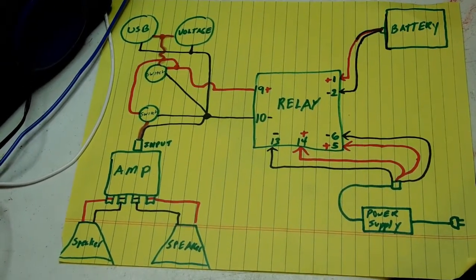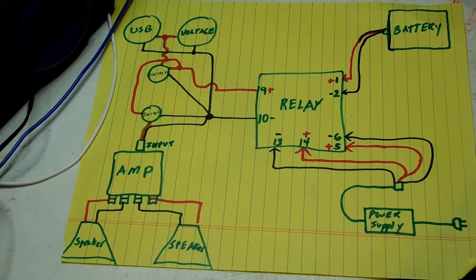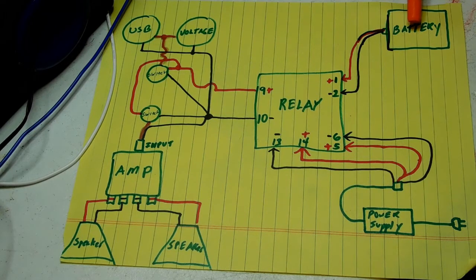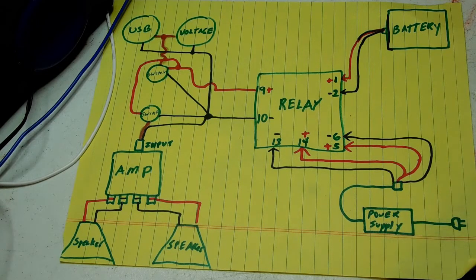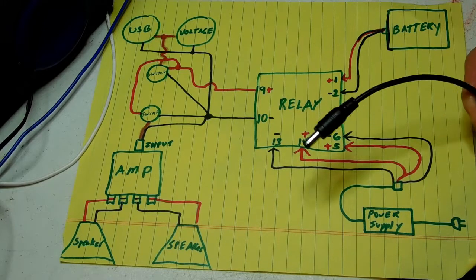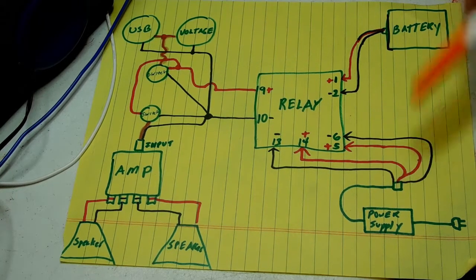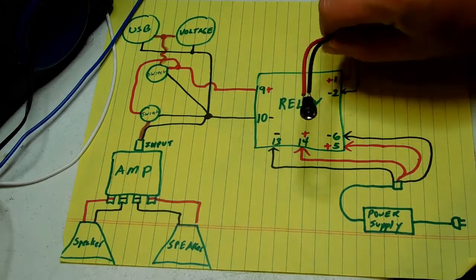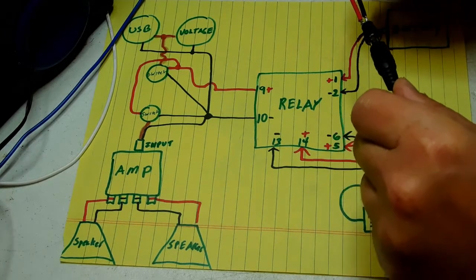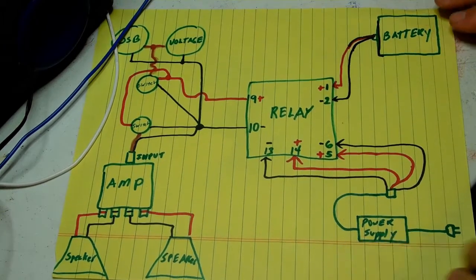Now what we have here in this diagram — here we have the relay in the middle. This is our circuit. This is going to be our 12-volt battery right here, and this is going to be our power supply. This is the plug going out of the power supply, and this cord is going to be coming to right here. This connector right here is going to be this connector right there, and that's where the power supply is going to plug in on the outside.